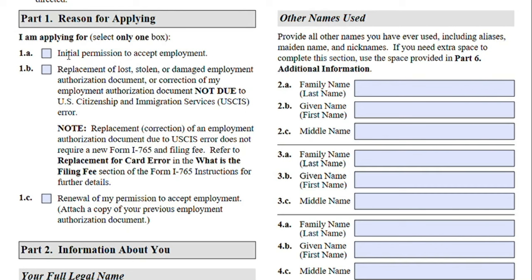Here you will select whether you are applying for initial permission to accept employment, replacement, or renewal. You will be selecting 'initial permission to accept employment' for any kind of employment authorization under a new visa category. For example, if you had an employment authorization on your OPT and now you are applying for employment authorization through your adjustment of status application, you will still be selecting initial permission to accept employment.